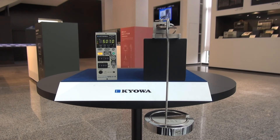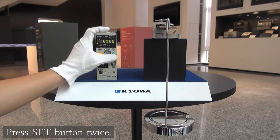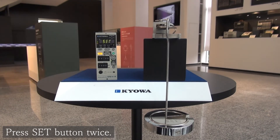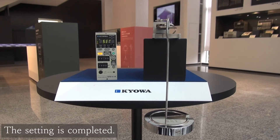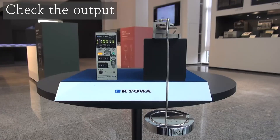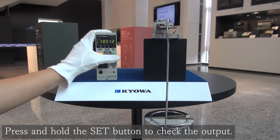Then, if you push the set button twice continuously, you can set around 10 volts. Meanwhile, when you hold the set button, you can check the output with the strain value.